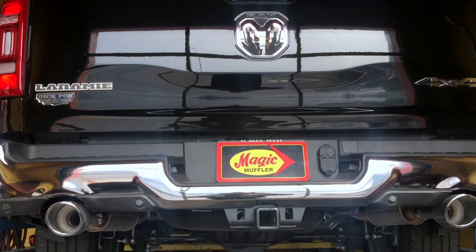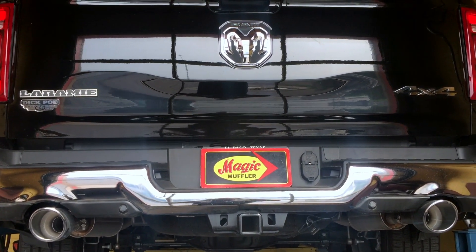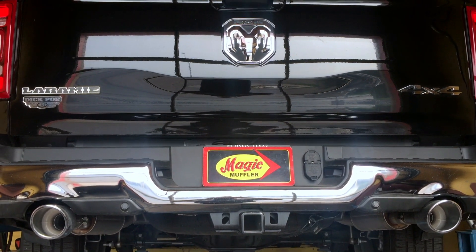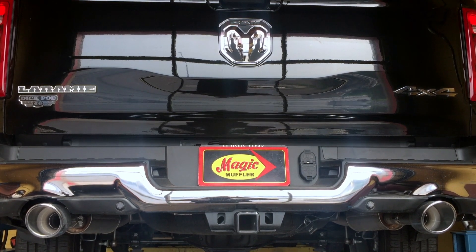Alright guys, there you have it. That is a 2018 Dodge Ram Laramie 4x4 with a 5.7 liter Hemi engine. Clearly this thing has a nice aggressive attitude.